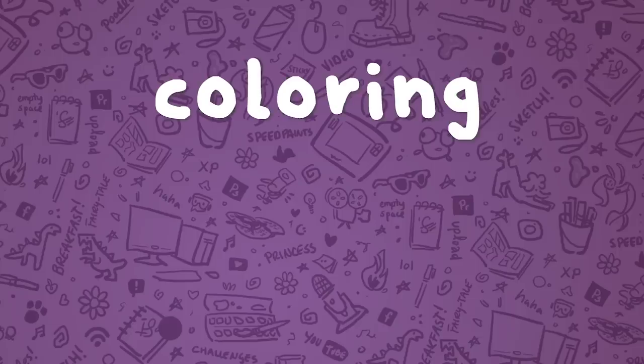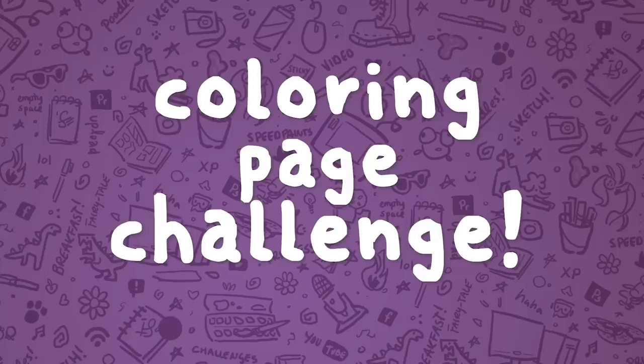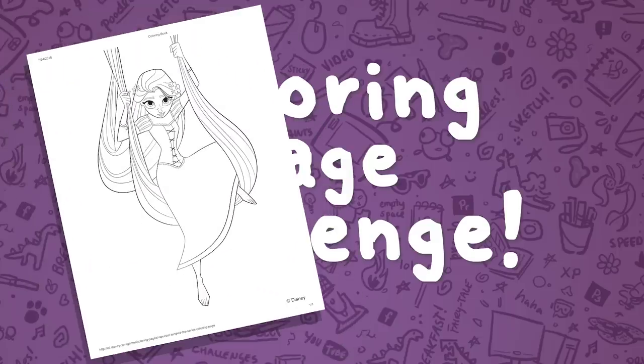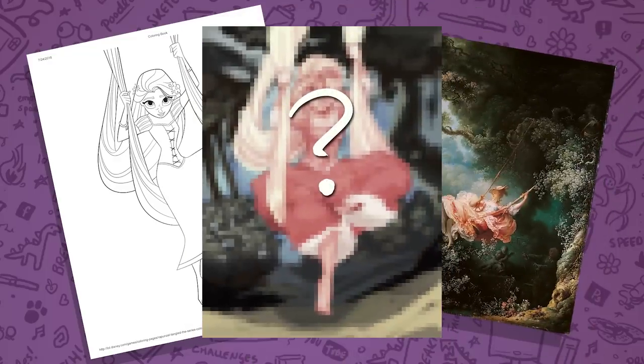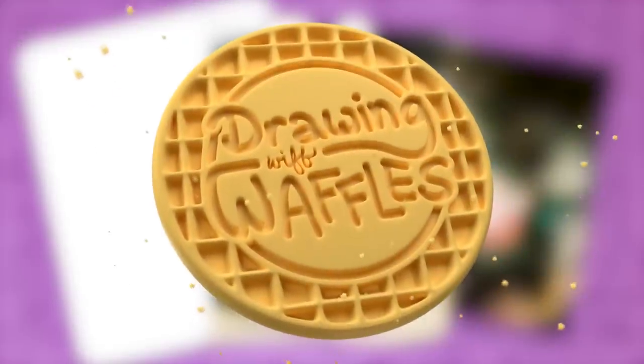Today I'm going to be attempting the coloring page challenge. That's where you take a basic children's coloring page and a famous work of art by someone who knew what they were doing, and you kind of try to mush them together into one illustration. Let's see how it goes.